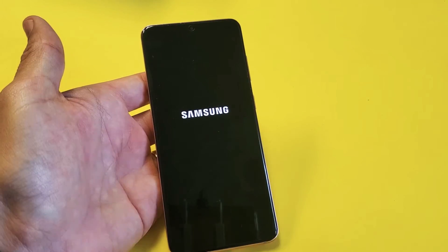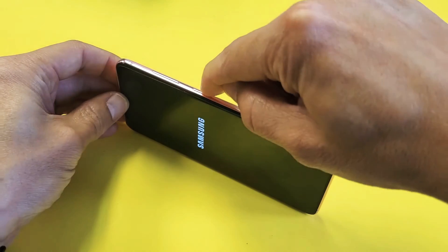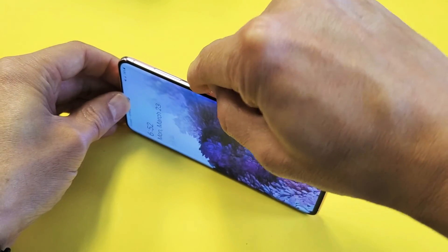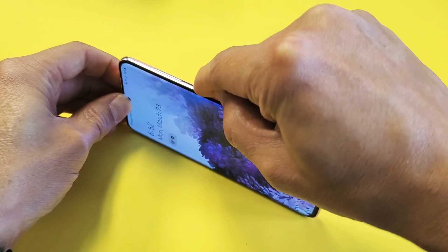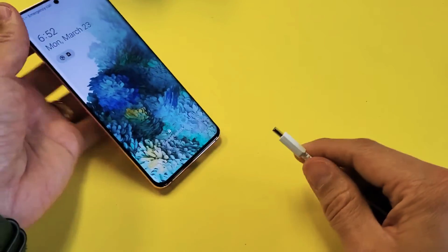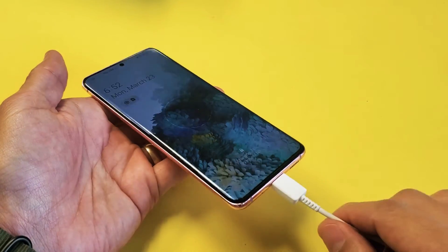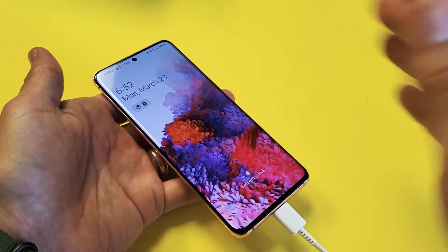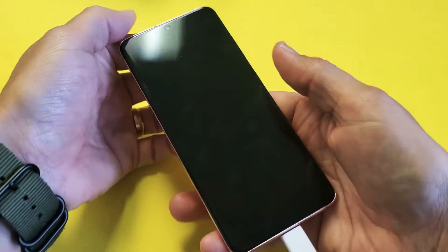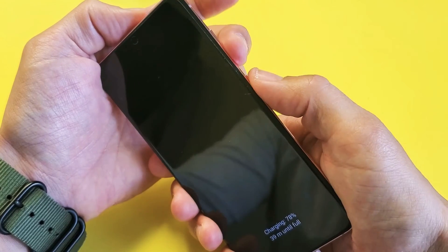Now if it's not, then the next thing I want you to do is press the power button in and out multiple times to get it unstuck. Then go ahead and plug it in — we want to charge it this time. Pop it in, give it about three minutes, plug it in and just let it sit there and charge. Then do the same thing: volume down, power button — ready? Press and hold both buttons.